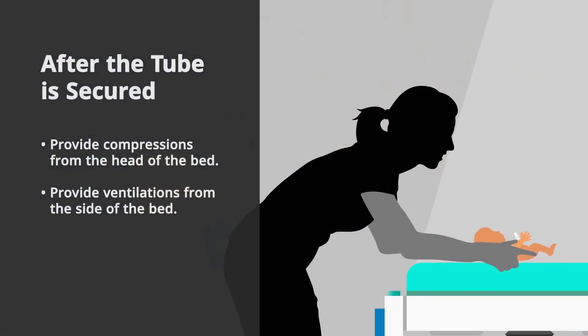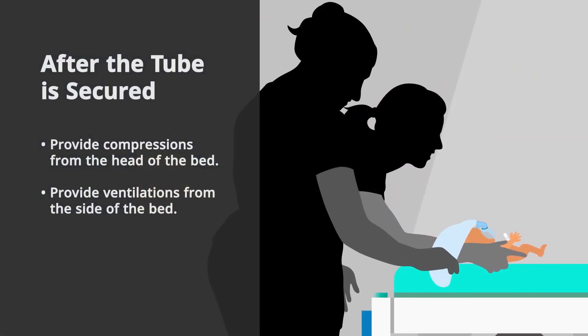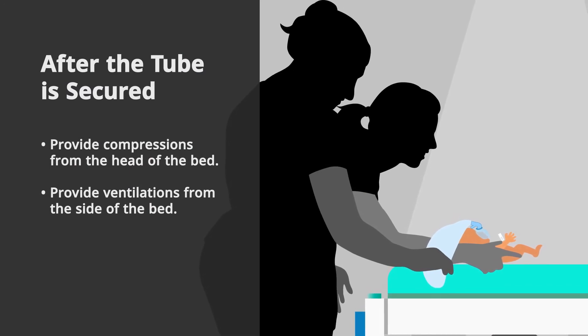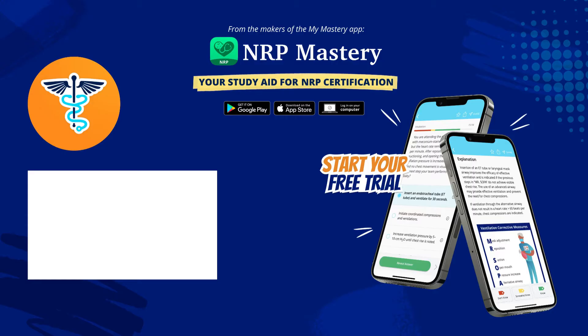Once the tube is secured, the compressor moves to the head of the bed to provide chest compressions, while the person providing ventilations moves to the side. This provides room for the placement of a UVC if necessary. One, and two, and three. Breathe. One, and two, and three.